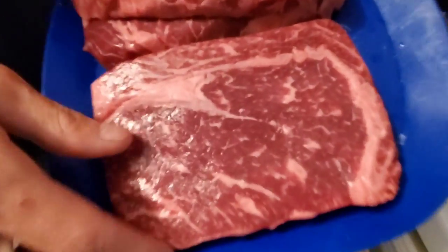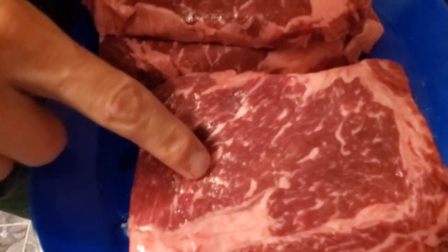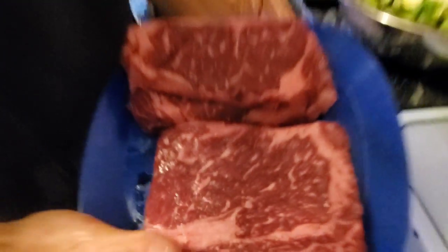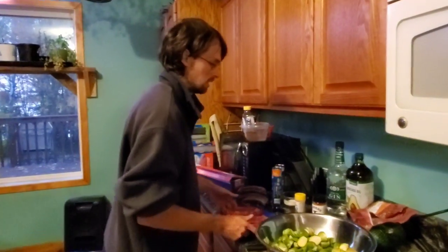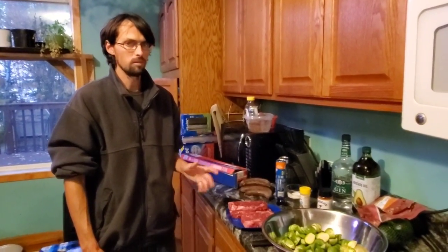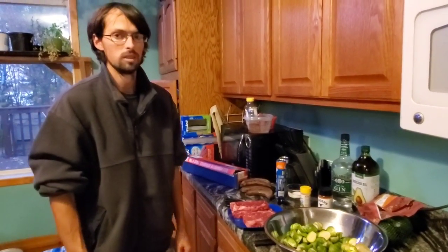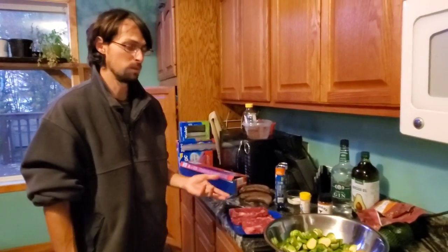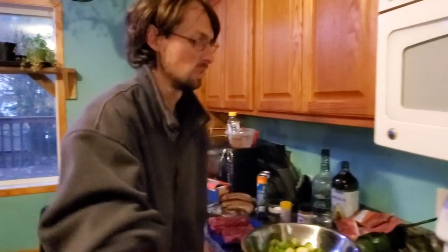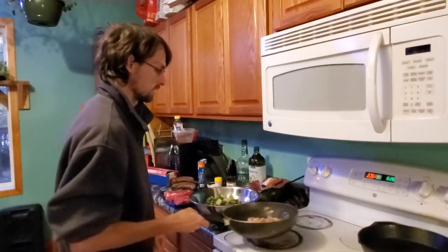Just take a good look at the marbleization here compared to a USDA Prime ribeye — it is insane. And these guys, if you cook them right, you don't even need a knife to cut them. You just cut them with a fork. I've seen people cook them in toaster ovens, I've seen all sorts of crazy stuff.